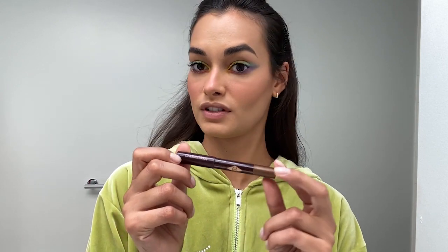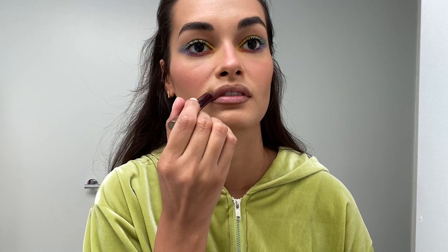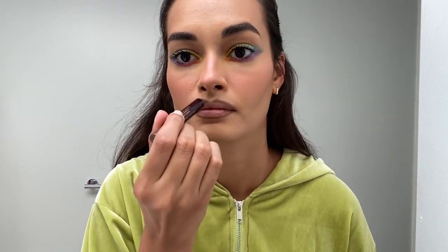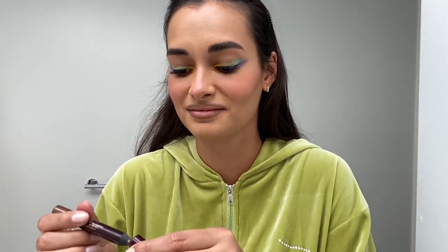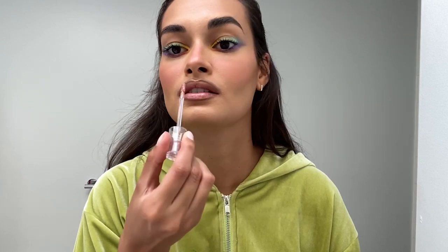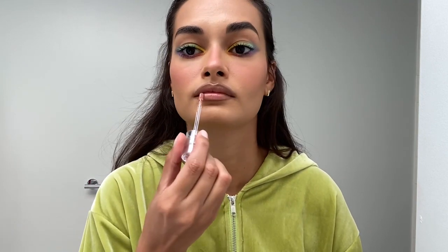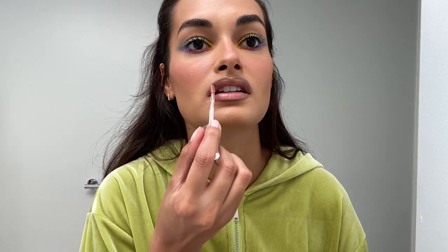For the signature lips that I always do, I use this Amber Bronze for eyes and eyebrows thing from Charlotte Tilbury, and I use it on my lips — I go around like this. Then I just get a lip gloss, this one's called Cashew, and that's it. This is the secret of the lips I've been doing for a while: I always go over the lips so they look bigger.